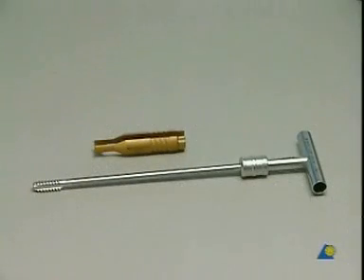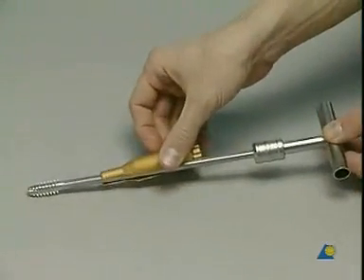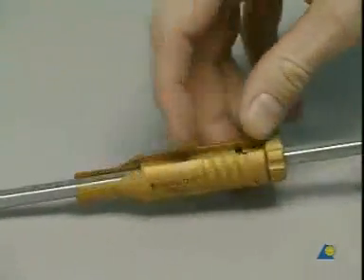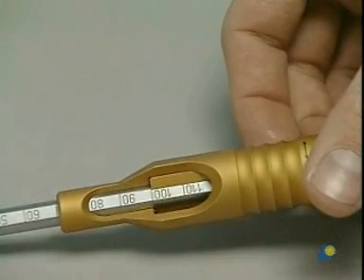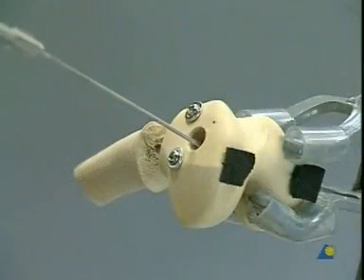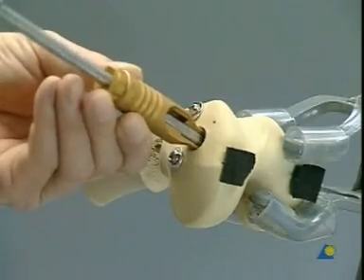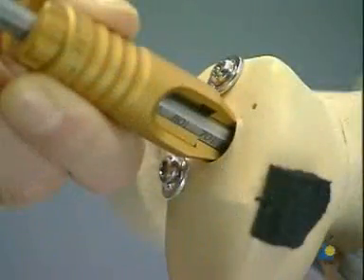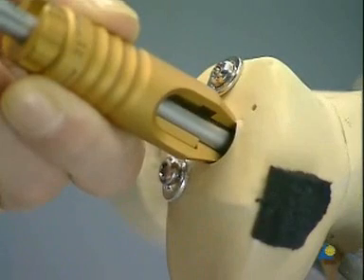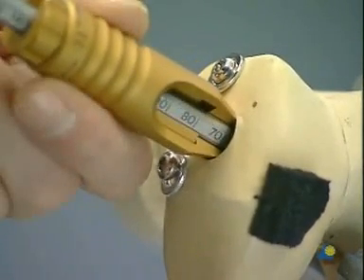In our plastic models, as well as in hard cortical bone, threads must be pre-cut with the DCS tap. Slip the centering sleeve over the tap with attached T-handle and fix with the nut. Slide the tap over the guide pin, place the centering sleeve in the drill hole, and tap the entire bore depth — until the 70 millimeter mark reaches the lateral cortex.